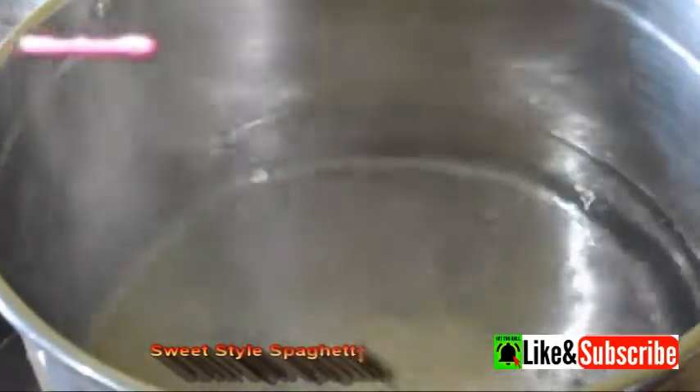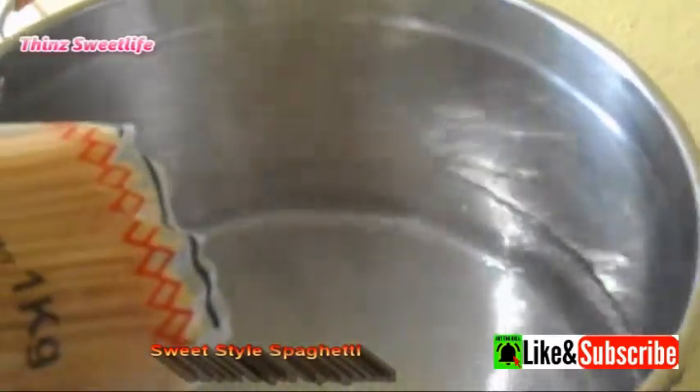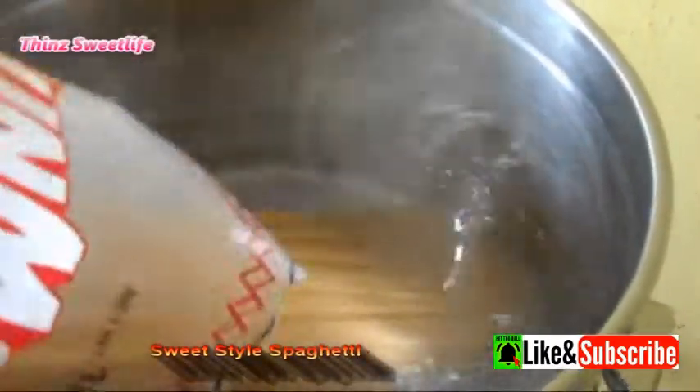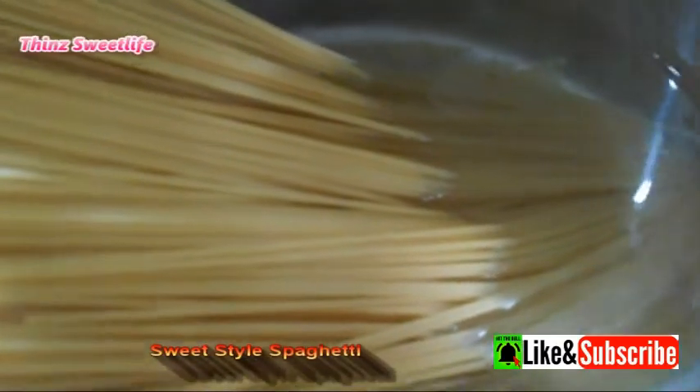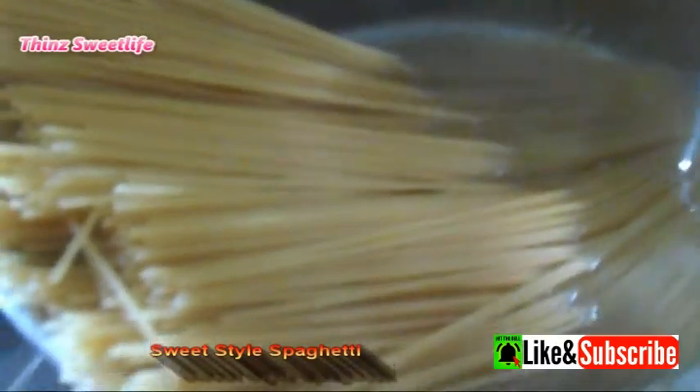When the water is already boiling, this time drop in the spaghetti noodles. Take note, I only used half a kilo of spaghetti noodles. You can also break them in the middle so they're easier to mix later.